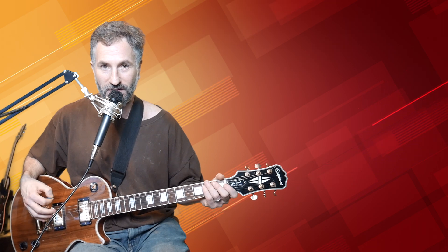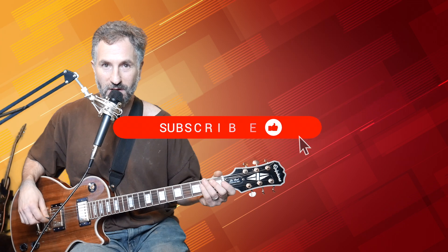In this video, I'm going to show you some more hybrid picking exercises. I've been trying to learn how to hybrid pick myself, and so I'm coming up with these different exercises and I'm going to show you some today. If you like this video, give me a like and subscribe to see more.